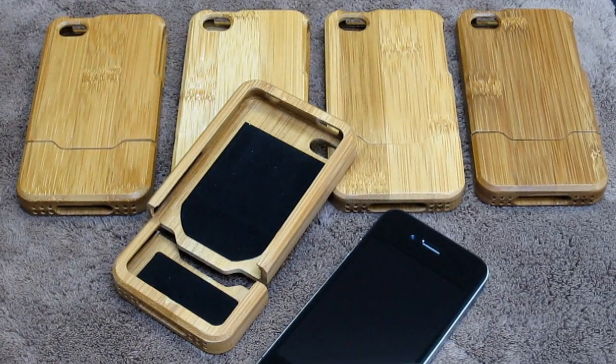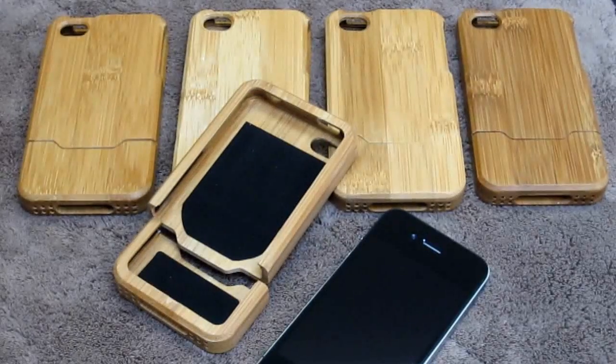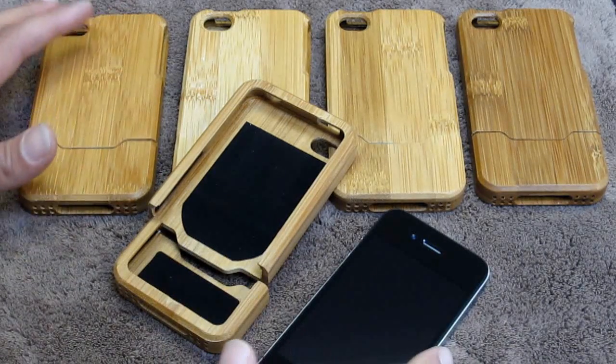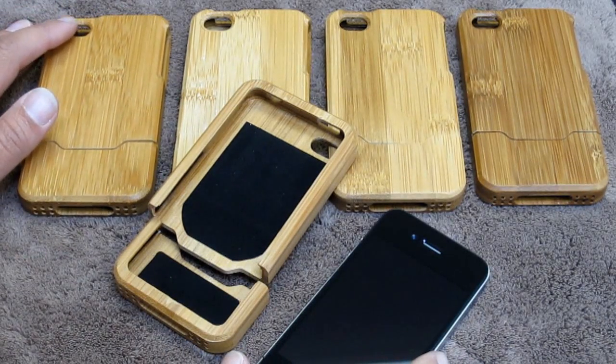Hey guys, thanks for taking the time to check out our video reviews and tutorials. I have a really cool case today. When I was told we were receiving these, I was pretty excited. They're made from bamboo wood, so it's a completely different type of case.